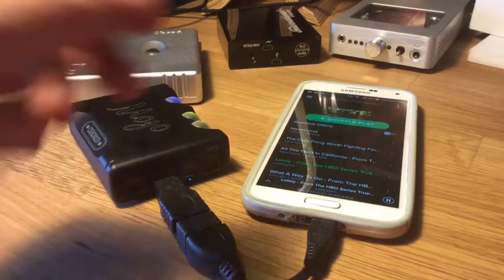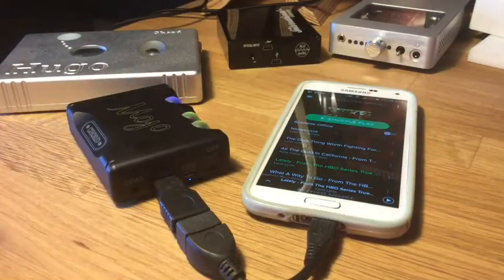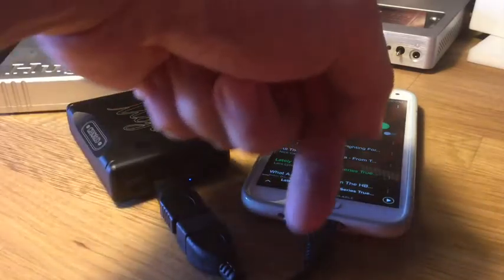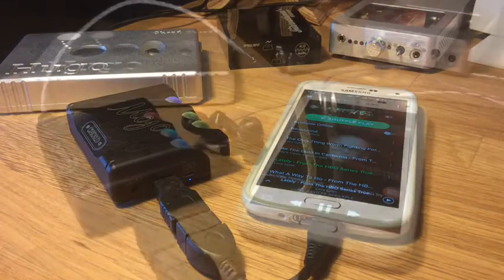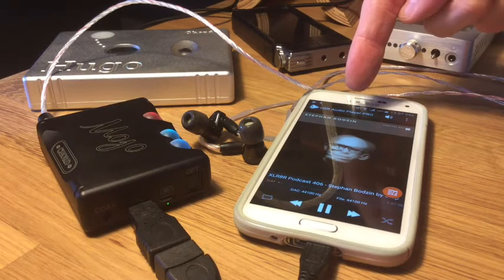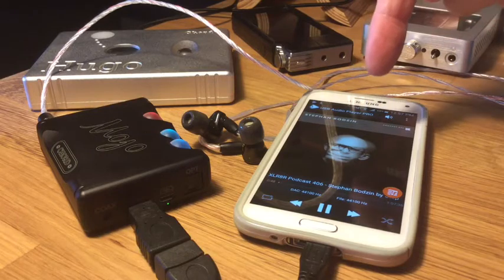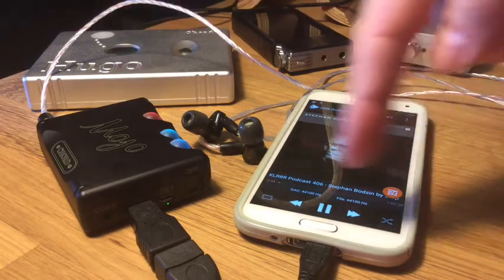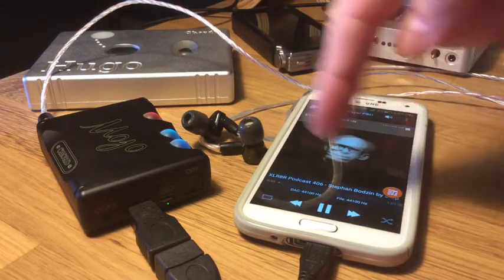The phone has not recognized the Mojo, and this highlights one of the big problems with the Android platform: some Android phones support USB audio output and some do not. Just because the Mojo isn't recognized by the Samsung phone at the operating system level, that doesn't mean all is lost. There is an app called USB Audio Player Pro for Android which does recognize external USB devices like the Mojo. The restriction is that you have to play music within this app only, so that rules out Spotify and Tidal.